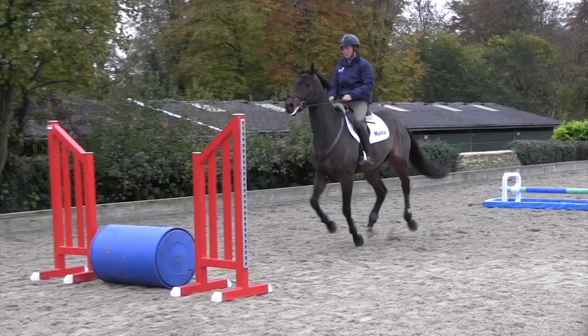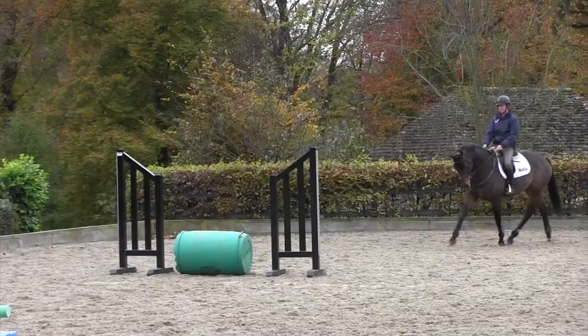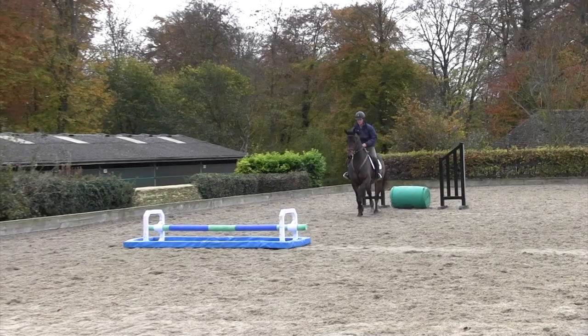I add the cavaletti in it because otherwise you can jump a little bit flat over it — it's teaching him to gain a bit of height, so it's no different to jumping a small cavaletti like you would in a warm-up.